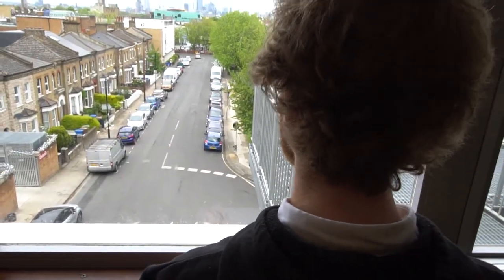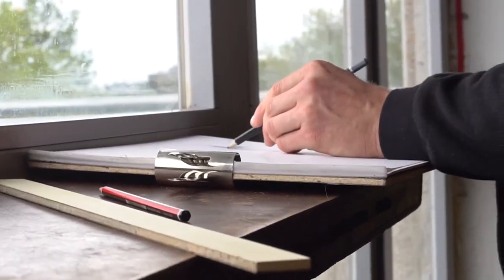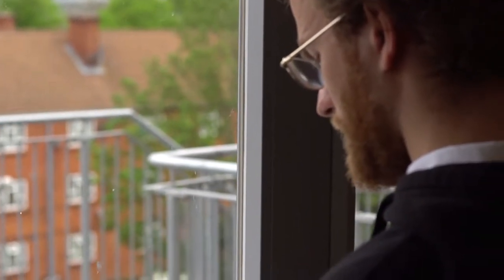Hi, I'm Will. Welcome to Drawing Tips. Today we're going to be looking at finding the horizon line and the vanishing point.